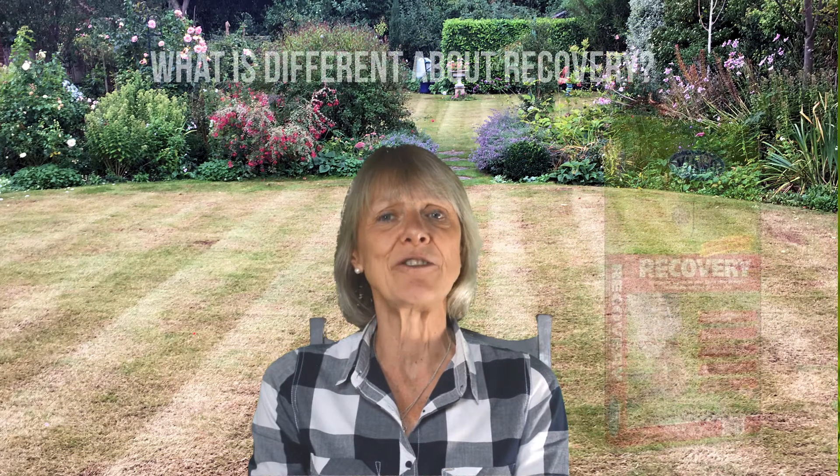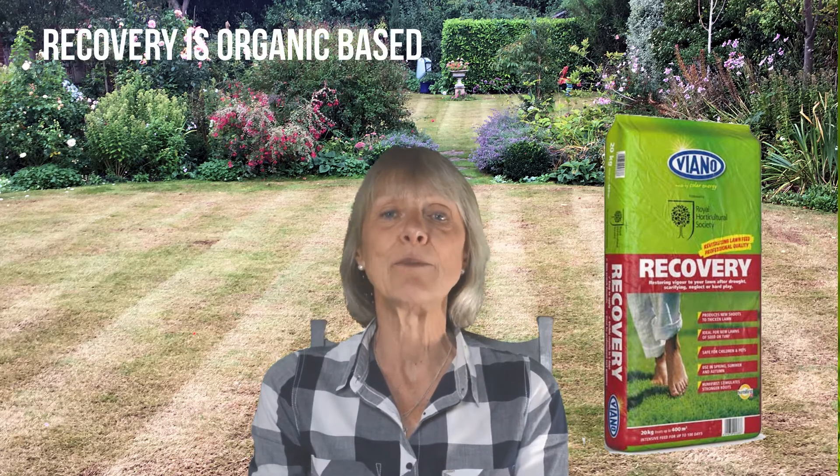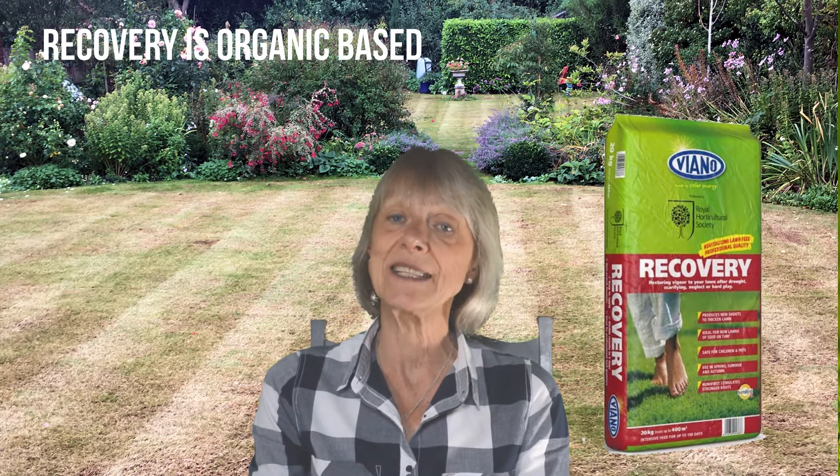Recovery is an organic-based lawn fertilizer endorsed by the RHS. One fertilizer looks much like another, so what is so different about Recovery and why would it come so highly recommended? Recovery is organic-based and has many advantages which I would like to tell you about.